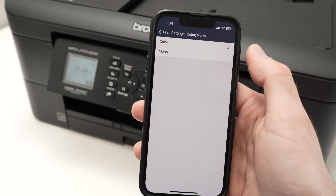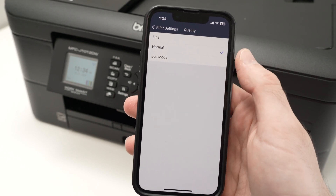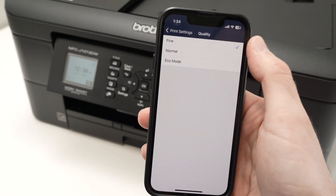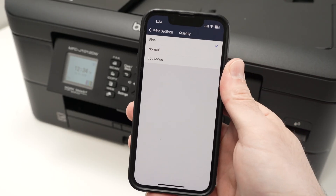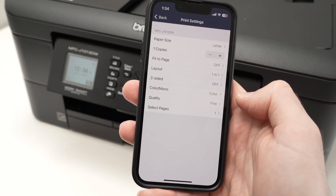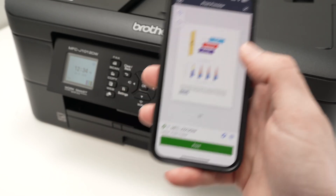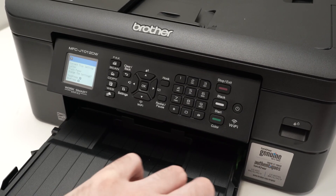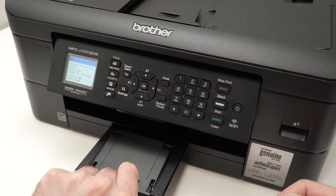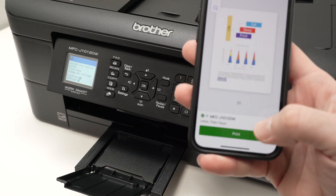You also have print quality options. Normal is the medium setting, Eco mode is the lowest print quality, and Fine is the best print quality. I suggest using Fine most of the time, unless the document doesn't need to look perfect. Finally, you can select specific pages if you have a long document and only want to print certain pages. Then press back, make sure your printer has paper in the paper tray, and extend the small plastic output piece. Then press the green print button on your smartphone.